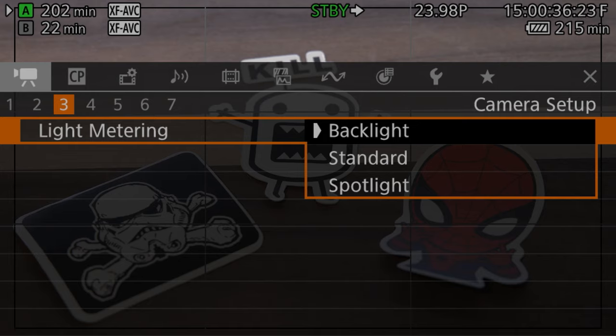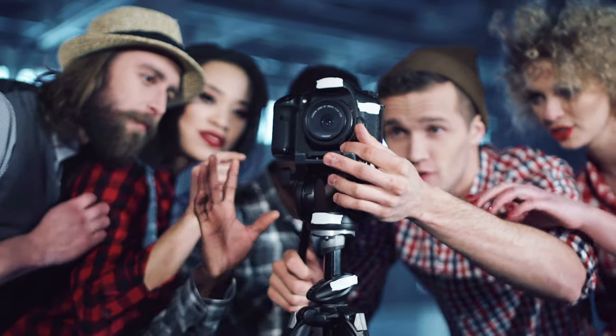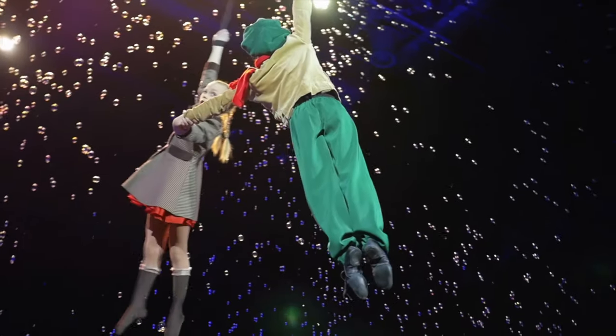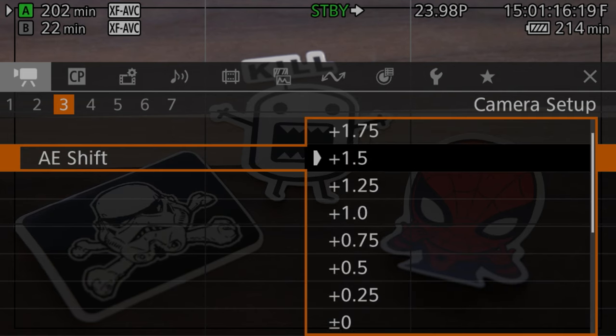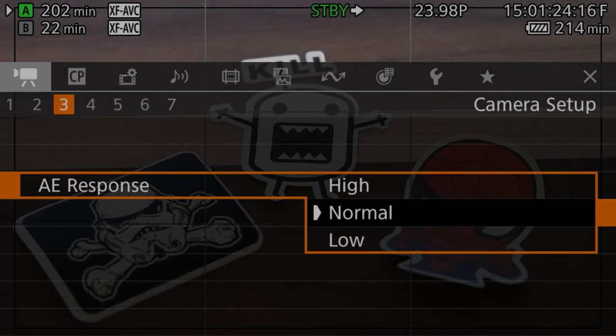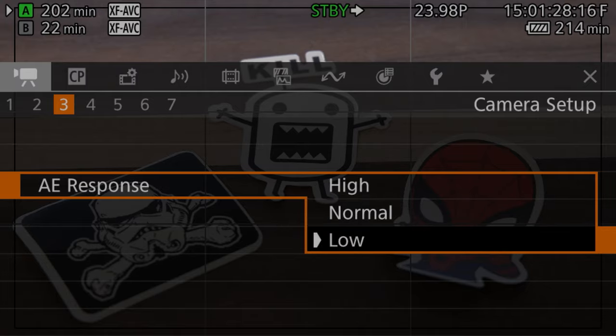In light metering there are three options: backlight, standard, and spotlight. Standard is suitable in most situations. Backlight can be useful when your scene or subject is backlit, and spotlight is useful when only a portion of your scene is lit — for instance, when somebody is lit with a spotlight. AE shift allows you to shift what the auto exposure mode thinks is properly exposed, up or down two stops in quarter-stop increments. AE response offers three options — high, normal, and low — and controls how reactive the camera's auto exposure is.